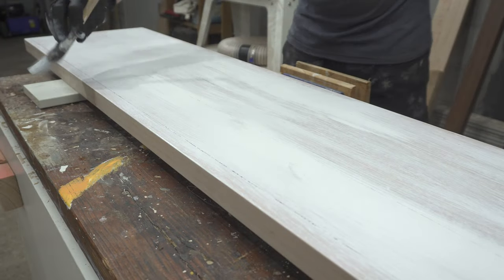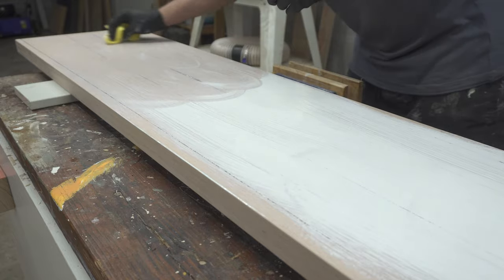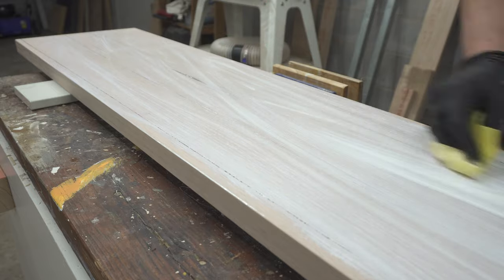Fingers crossed — first time with epoxy. I hope this works. With the leg assembly in clamps, I could move on to whitewashing the top. The process here is slightly different each time — I was just trying to improve on it and end up with a better result.